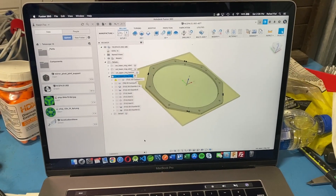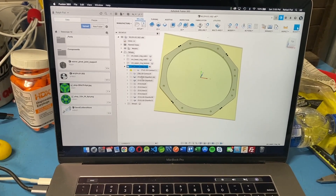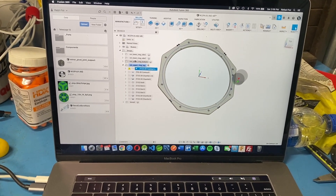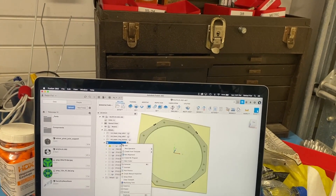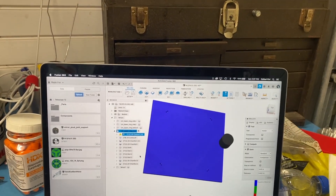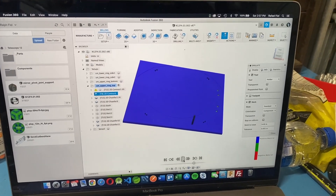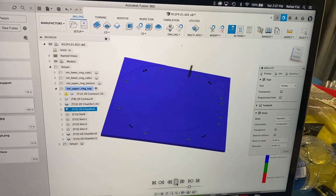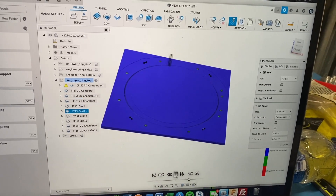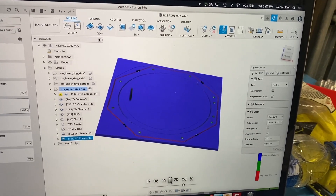Let's machine the two aluminum rings. We opened Fusion 360, switched to the Manufacture tab, and created our toolpaths. Before sending this to the CNC mill, let's run the simulation. Looks great — let's post-process to the machine.